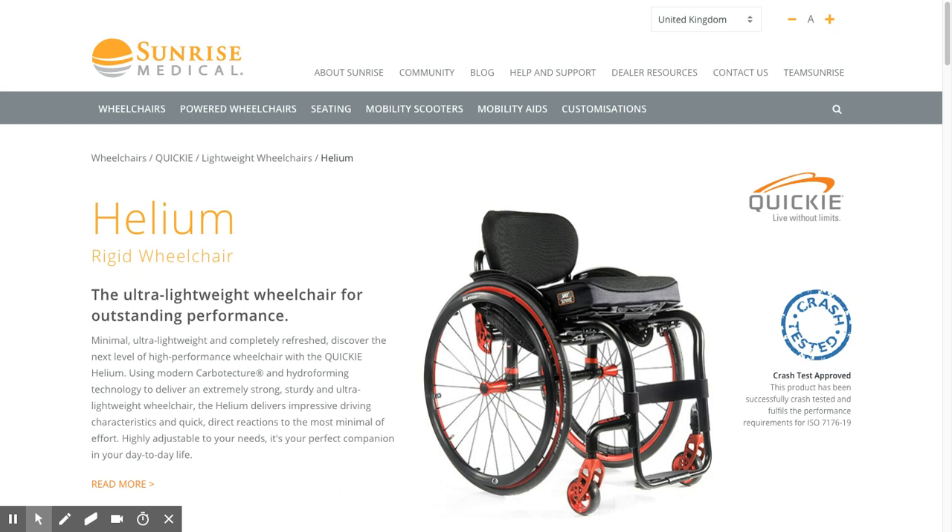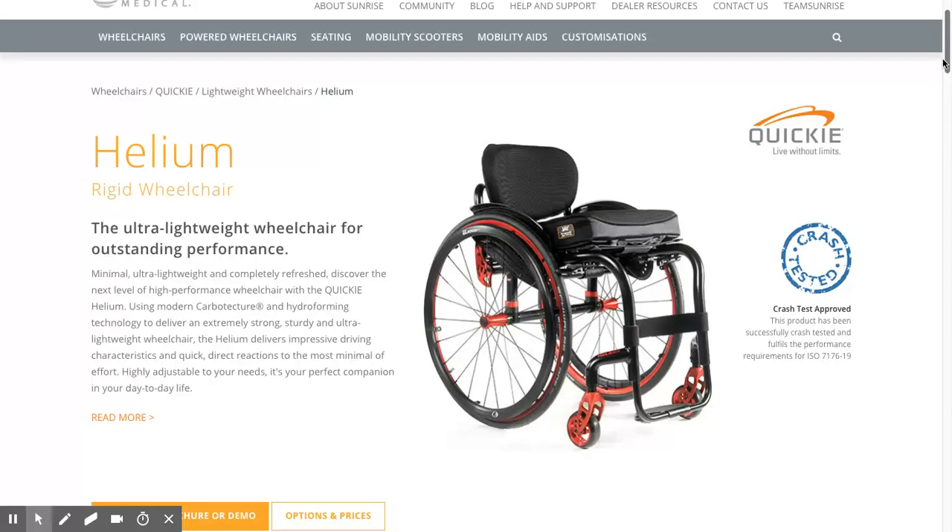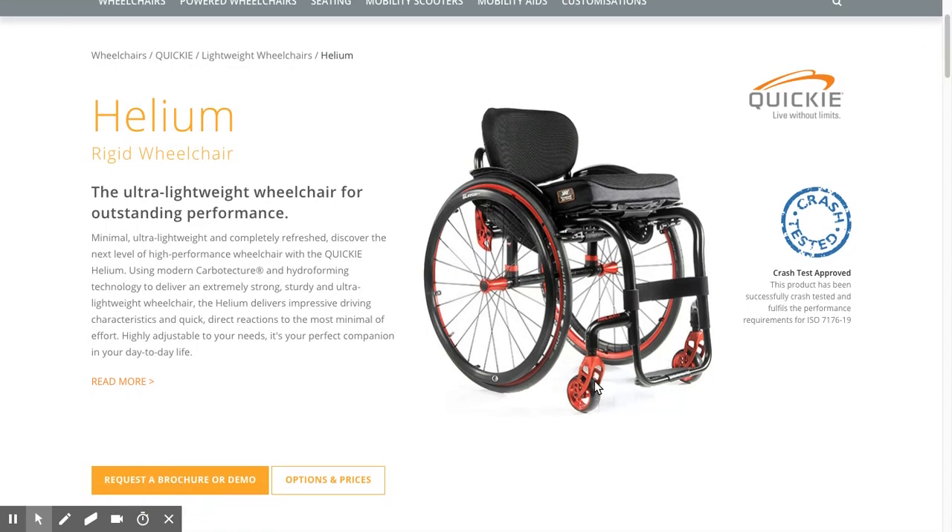Hi, it's Scott from Invictus Active. We're looking at the Helium rigid wheelchair and whether it's going to be compatible with a freewheel attachment. The answer is yes, you can fit a freewheel attachment to a Quickie Helium, but there are numerous different types of footrest that the Quickie Helium can come with.